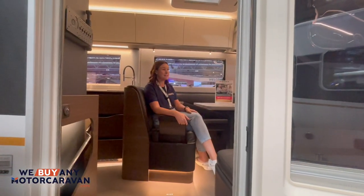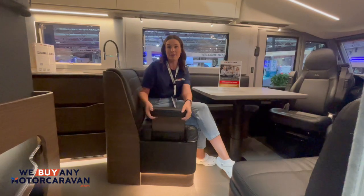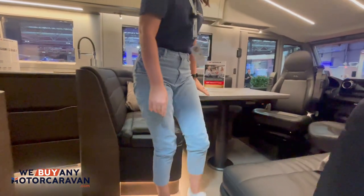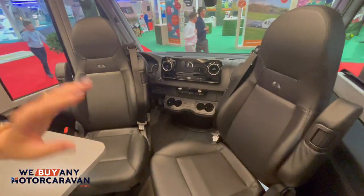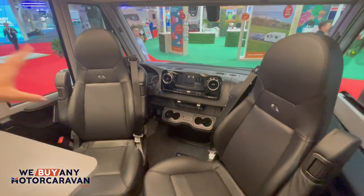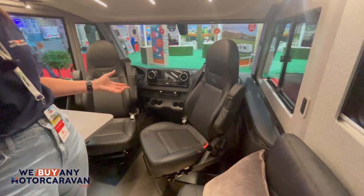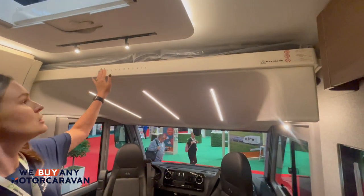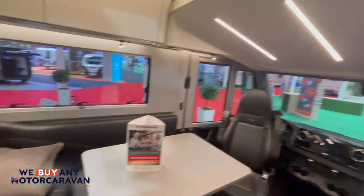Here I am inside the Adria. One of the things I like is the armrest that pops in and out of the seat. The cab area, because it's based on the Mercedes, is just stunning as before. We're really liking how they've done the black leather — it's coming more into style, more user-friendly, and it really pops. Above, we've got the drop-down bed with lovely engraving and lighting.